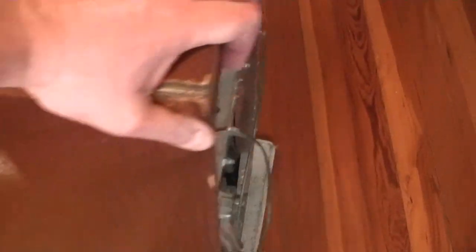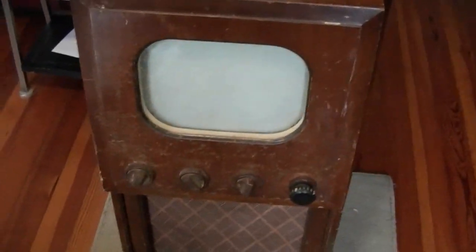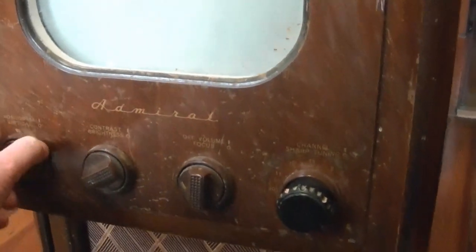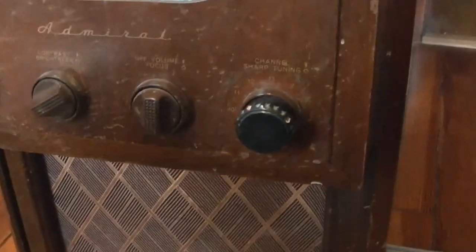He said he had that same set and works on vintage electronics but isn't really a TV guy, so if I wanted it, it was mine. The only problem was he was a bit far away, and at the time I was having some car troubles. But then he mentioned he had relatives that come out to the Chicago area every year and they could maybe drop it off. Last year plans changed and it didn't happen, but this year obviously it did — because here's the set.